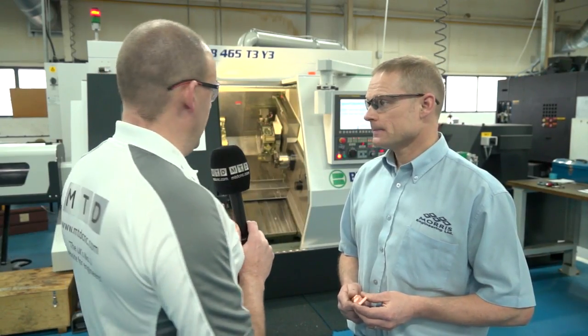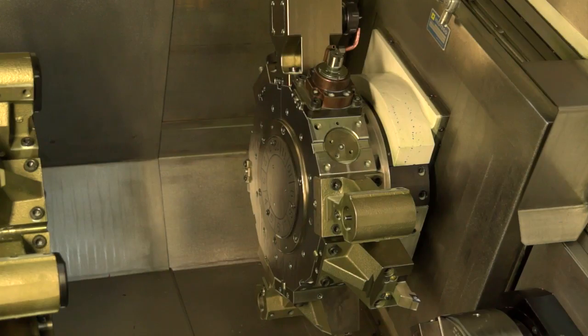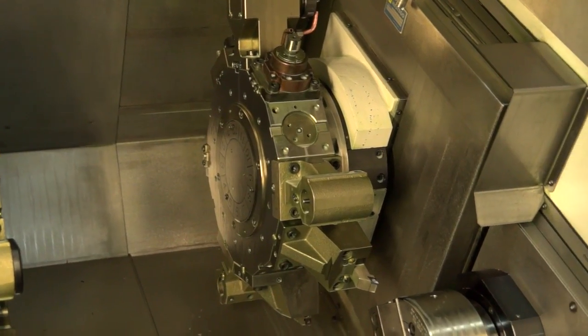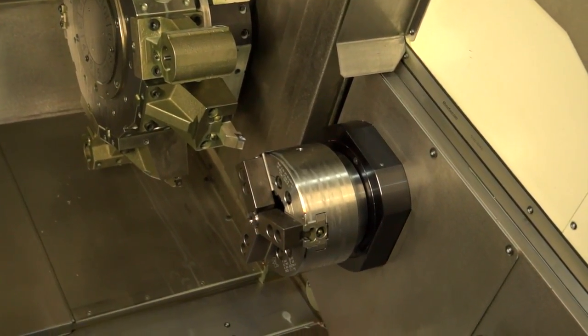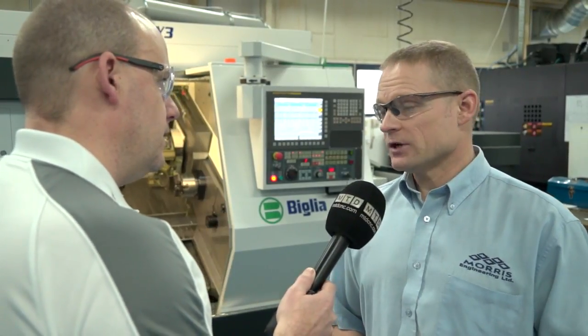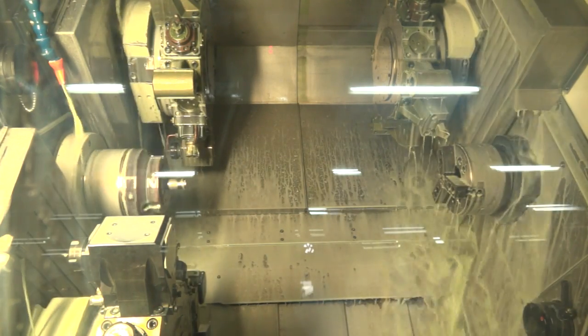This is a fascinating thing for me — you've got three turrets on this machine. We look at a lot of machines where there's just twin turrets and maybe one Y-axis, but this has got three turrets and three Y-axes. That gives you a massive capability, doesn't it? Well, being in subcontracts, a lot of our parts are complicated. It just gives us that extra capability to drill, turn, mill. We can balance turn at the same time — three tools in cut at once.